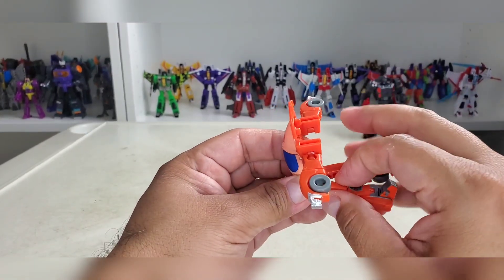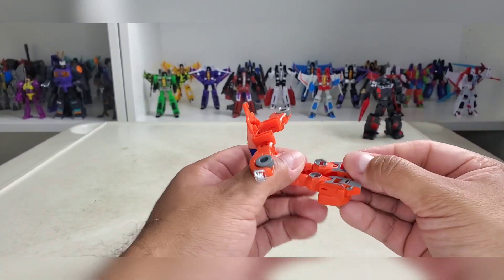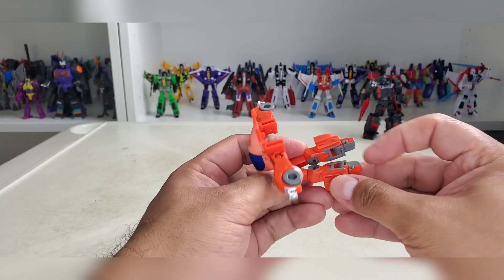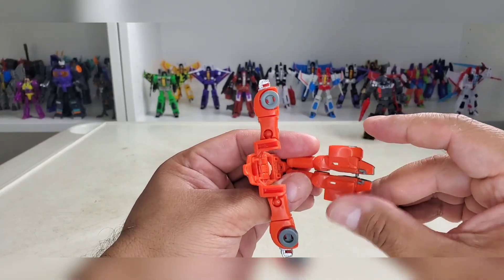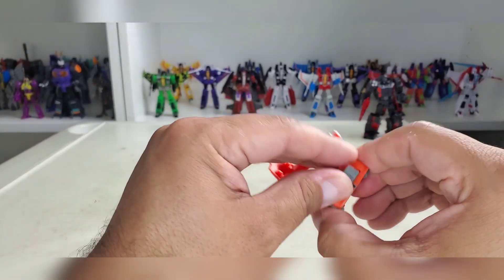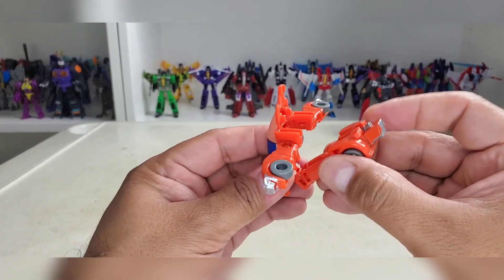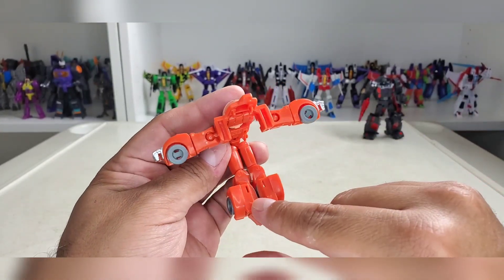You want to drop them down, and drop them down. Straighten the feet, rotate in at the knee, and peg them together. Then there are two tabs and two holes there.